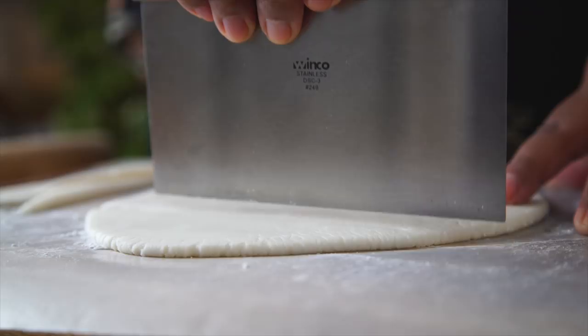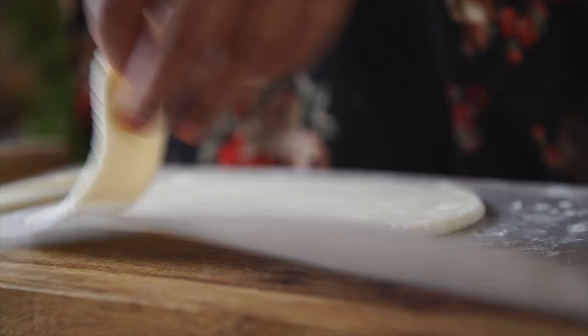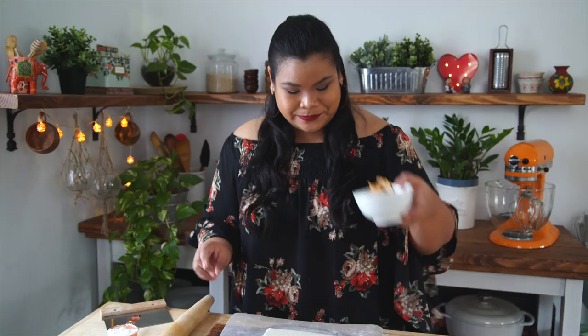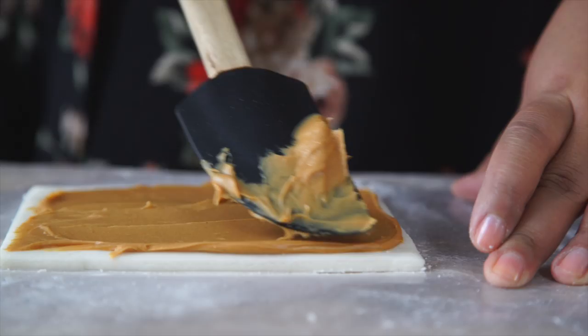I'm not gonna let the scraps go to waste — I'll try something with them later. Now for the filling, I'm adding some peanut butter. I'll spread out a little bit of this. Peanut butter was another ingredient that was mostly affordable at the time. Smells good!